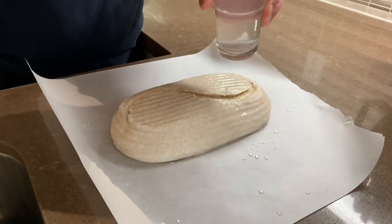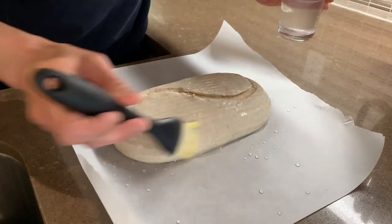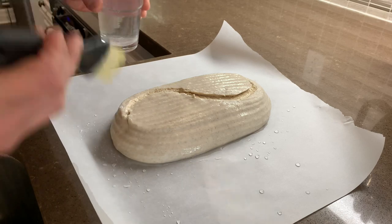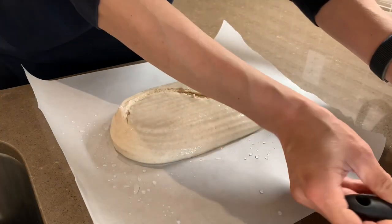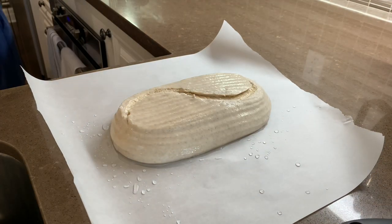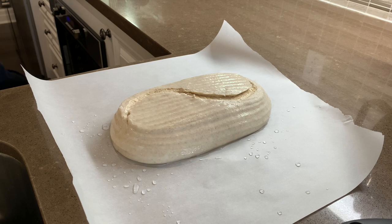You want to be fairly quick with all this because you can see the dough gradually opens up and flattens out a little bit. Okay, so that's it — let's get this loaded up into the oven. The oven has been on for an hour at 500 degrees. I always bake in a Dutch oven, so let's get that out.